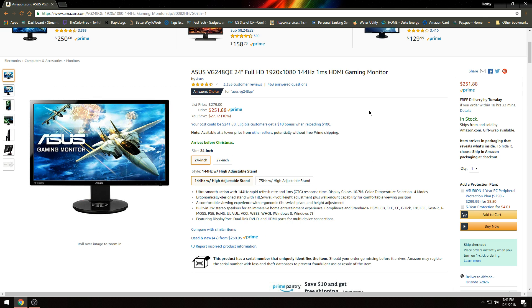It's the ASUS VG2048QE — 24-inch, Full HD, 144Hz, one millisecond. That's the monitor that I have and it's giving me that issue. I've heard that this issue happens with other monitors as well, so I want to share this so everybody has the means to fix it.